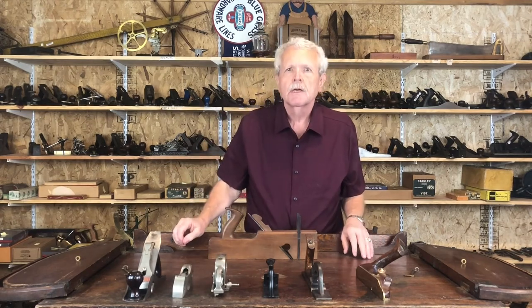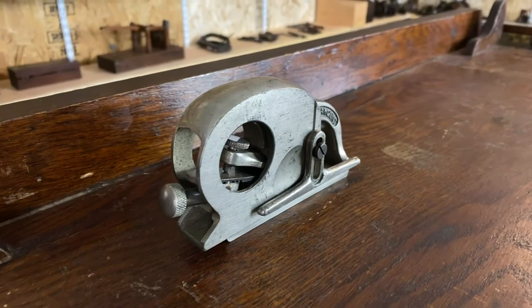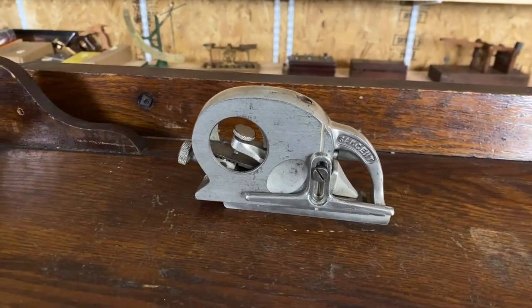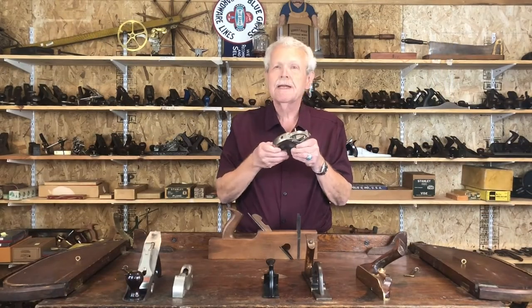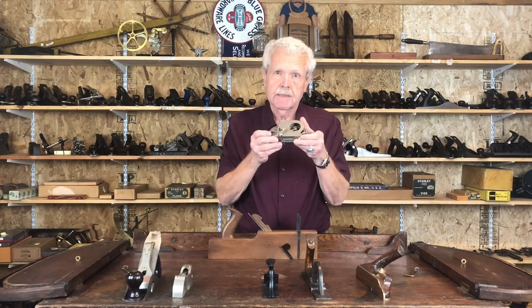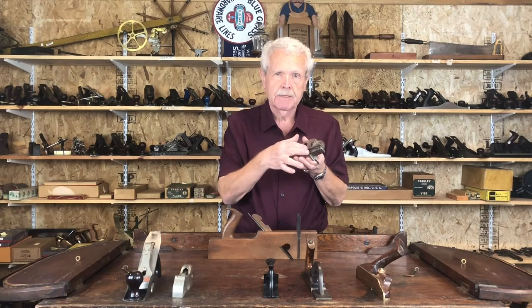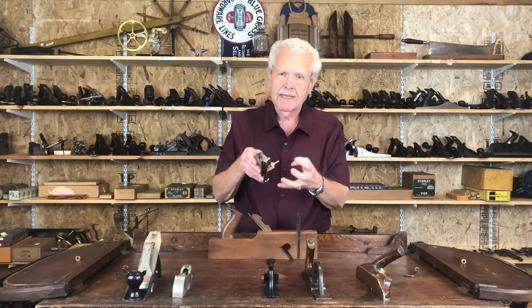I want to share with you some less common rabbit planes. Let's start with this little guy — this is called the Ladybug. It was made by the Sargent Tool Company, one of Stanley's major competitors. Most of Sargent's planes duplicated what Stanley made, but they made a few unique designs of their own, and the Ladybug is one of them — named obviously for its size and shape. There are actually three sizes; this is the smallest, a number 1506 and a half. It's called that because it has a depth stop so your rabbit takes a uniform depth all the way across, and it's got a fence so you can set the width of the rabbit cut. These are very popular with collectors.